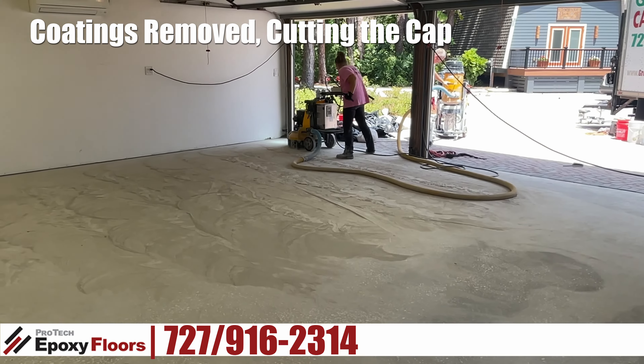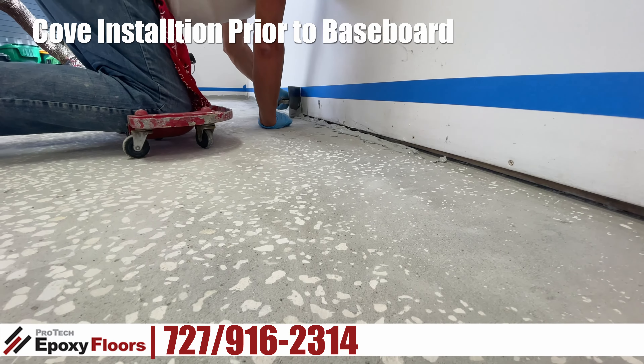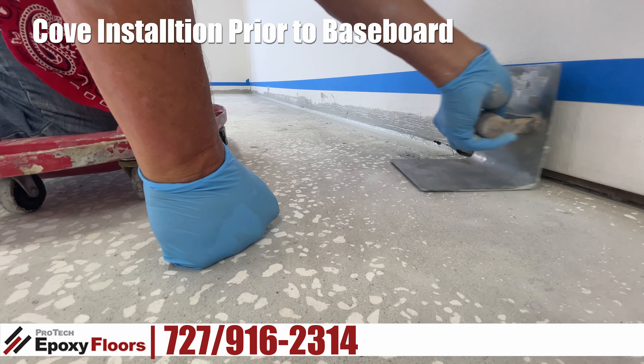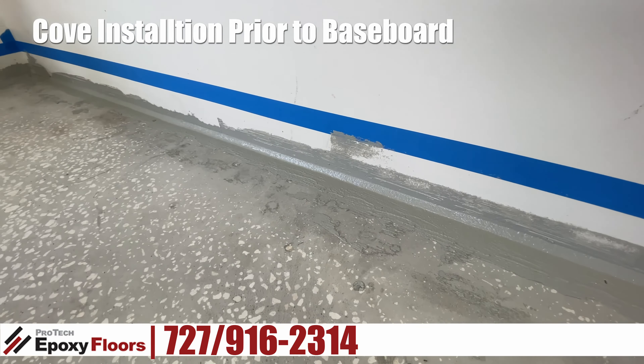Now the cove is going in — that's a really thickened epoxy compound with sand in it that gets it to stand up and stay where you put it. Here it's being smoothed out. You can see where the gap is getting filled and you can see that cove taking shape. That cove is going to help keep dirt out and tie the wallboard into the floor itself. You can see how it looks when it's finished, with all the aggregate exposed for really good epoxy adherence.